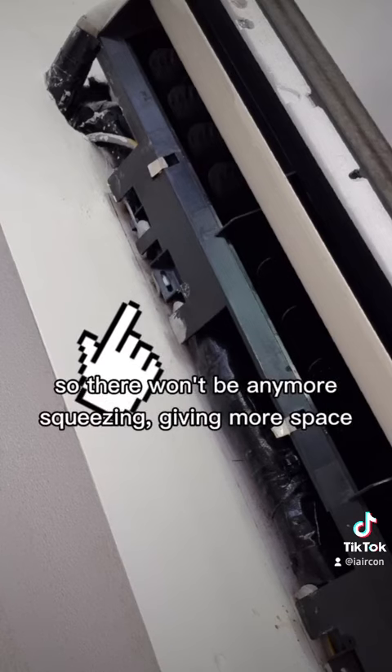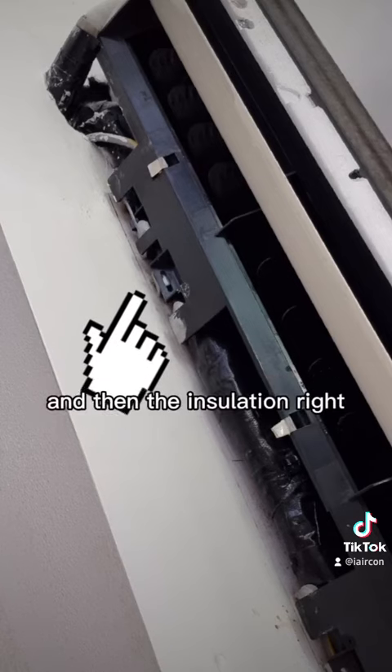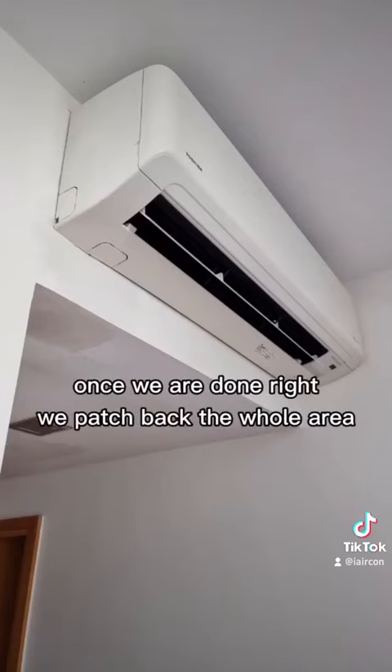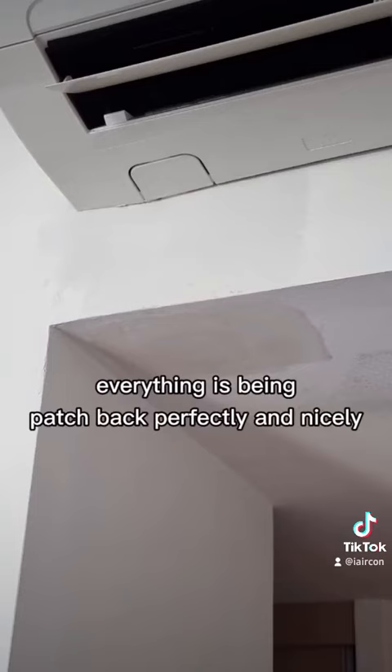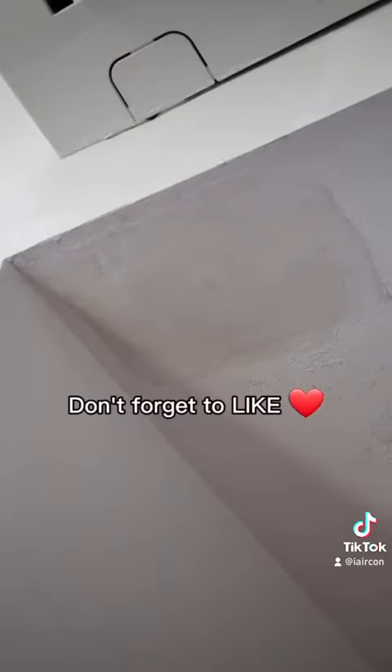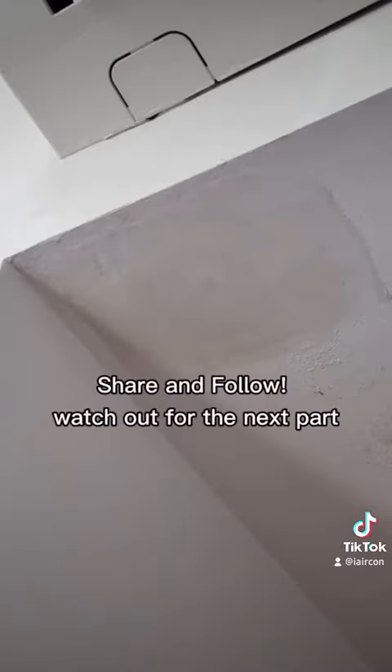There won't be any more squeezing — more space means the insulation will not be dripping water anymore. Once we are done, we patch back the hole we opened up, everything is patched back perfectly and nicely. Just wait 24 hours before you paint over. Don't forget to like, share, and follow, and watch out for the next part.